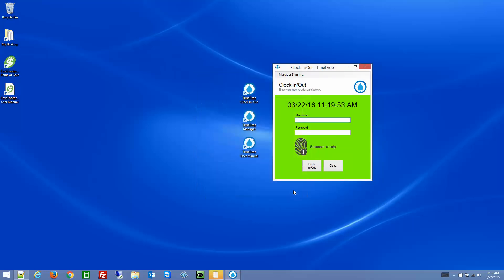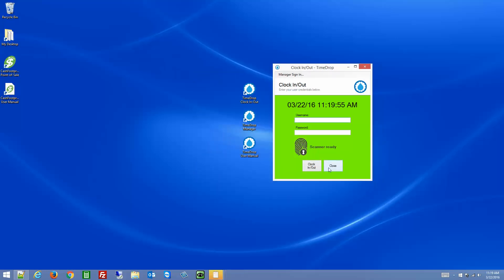So that's it for setting up the biometric fingerprint scanner with TimeDrop. If you have any additional questions, feel free to comment on this video or shoot us an email at product.support@lothill.com. Thank you.